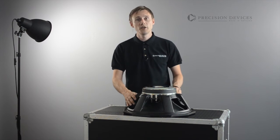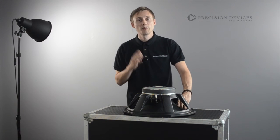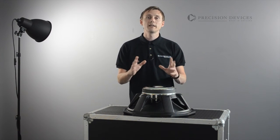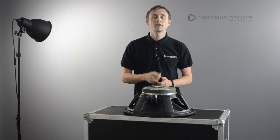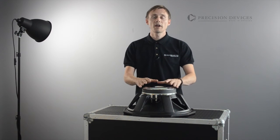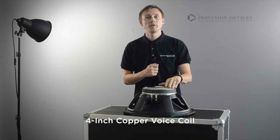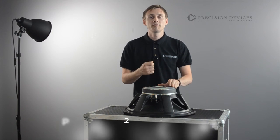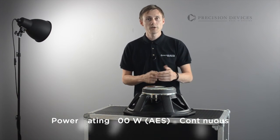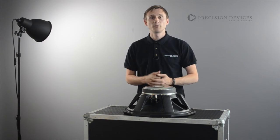Utilising our new 18 inch chassis design and fully optimised cone and surround materials, the PD184C01 provides outstanding linearity, tonal character and low distortion characteristics. Featuring a ferrite driven motor system housing a 4 inch in-house wound copper voice coil, the PD184C01 handles a power rating of 700W continuous with a sensitivity of 98dB across its working bandwidth.